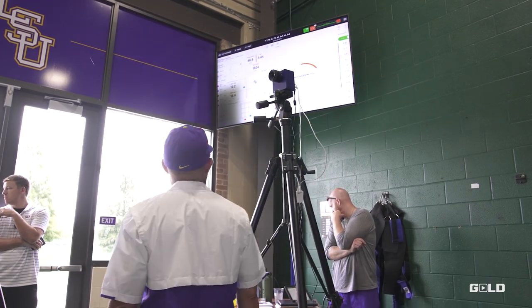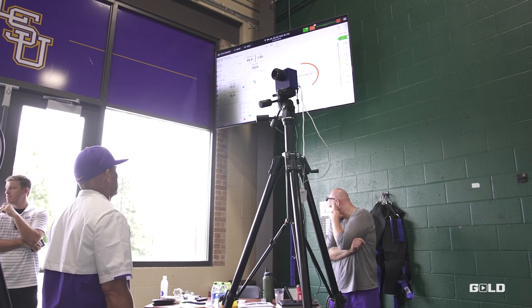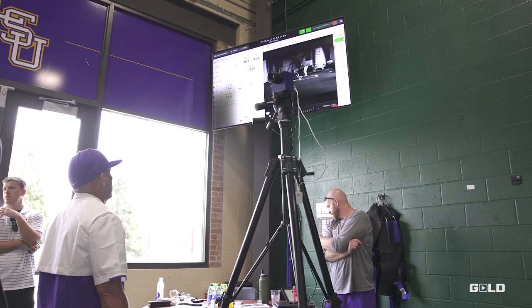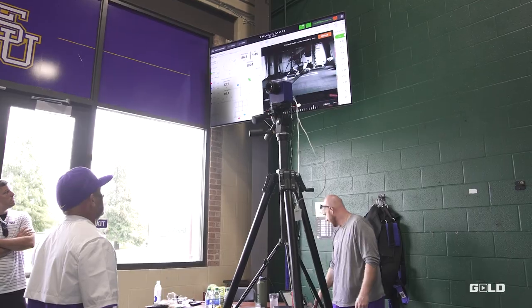With all of that, it pretty much gives you objective data into how your stuff works, why you need to use it, and how you need to use it. What Coach Wes is so good about is he gives the how — how to do something — where everyone can give the why. That data and his background of knowing what to do with it is what makes him the pitching coach that he is and why that resource is so helpful to us.